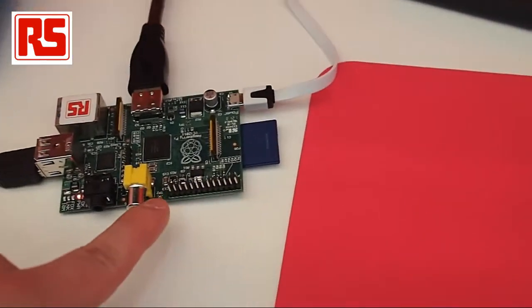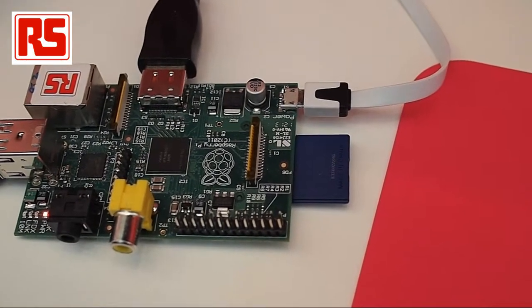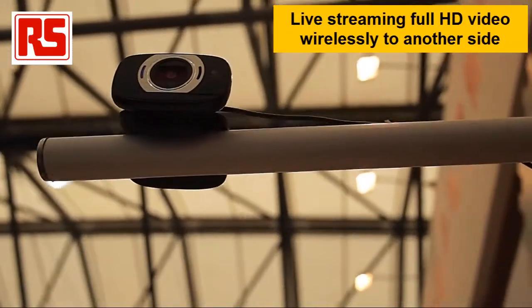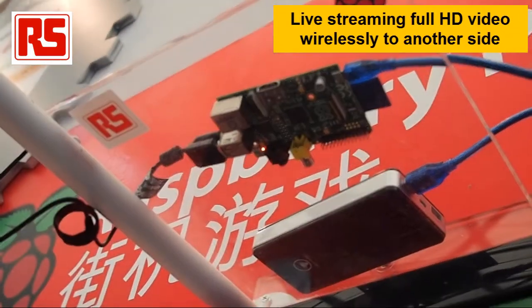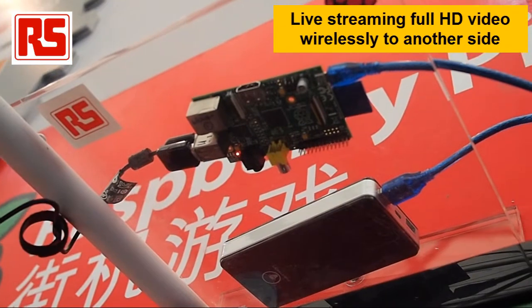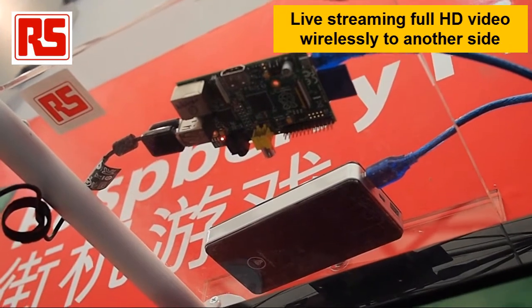The Raspberry Pi also has a set of GPIO pins to allow programmers to make use of signals like I2C and SPI. What we can do with Raspberry Pi is connect it to an IP camera like this. Here at Electronica, we connected the Raspberry Pi to an IP camera to stream the video signals by Wi-Fi, via the Wi-Fi dongle, to the other side of the wall where we have a monitor to display the video signal live stream.